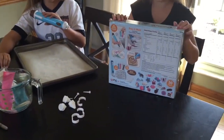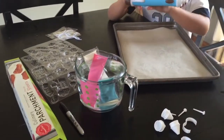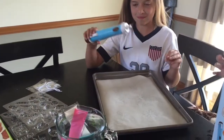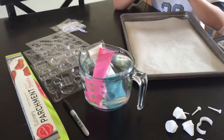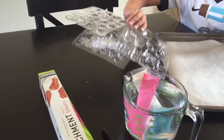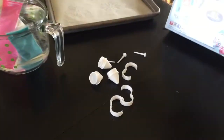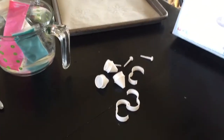It comes with everything shown here: four different colors of chocolate. There is regular milk chocolate in the pen currently, plus white, pink, and blue. It also comes with the molds, some bags with twist ties, and tips for the candy pen.